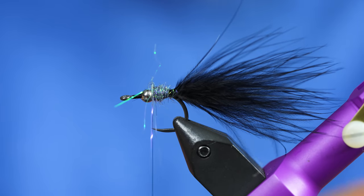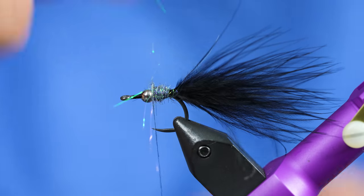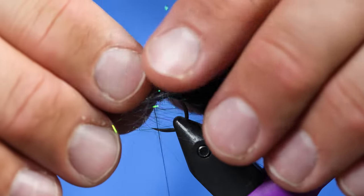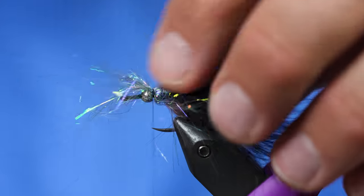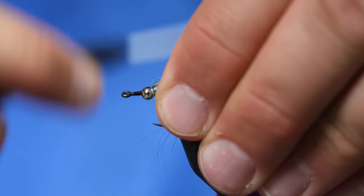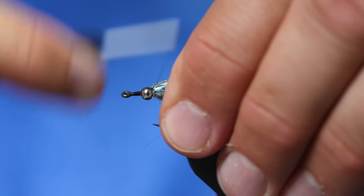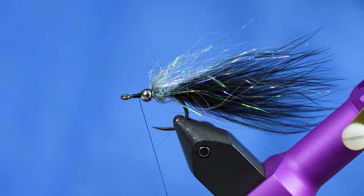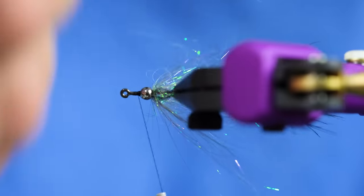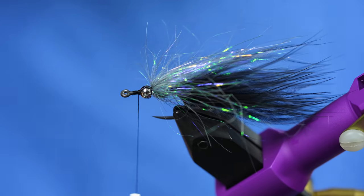The next little bit we're going to tie in by just grabbing a loose clump like this, and we'll tie it in right behind that bead, clump style. Then brush all of these fibers back and advance your thread to the front. At this point, you can take a little piece of Velcro or a comb and give your flash a little brush out.